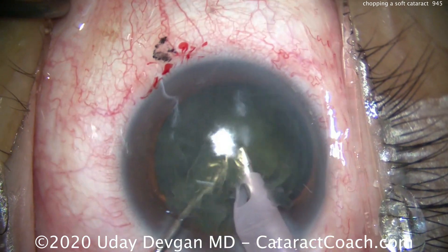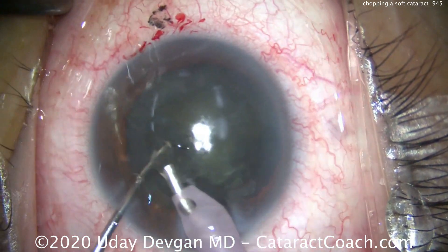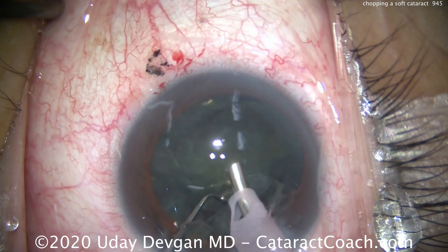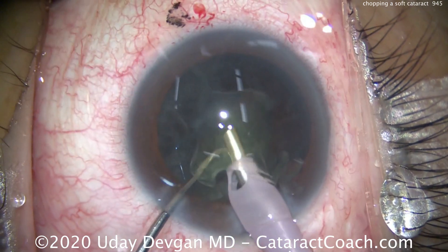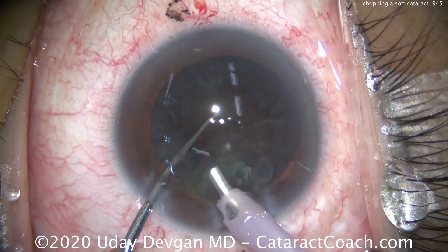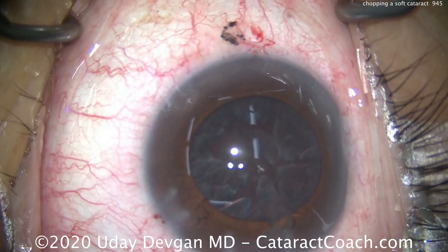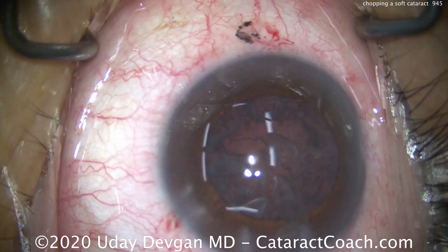Now we can apply phaco energy. Remember, when it's a soft nucleus like this, don't just buzz into it with the ultrasound energy, because doing that will allow the phaco tip to go right through the nucleus. We're just going to push into the pieces using vacuum only, and then physically push the tip into the nucleus to bury it. When you hear the pitch rise on your vacuum, that's when you bring the pieces up in the anterior chamber or at the iris plane. We can emulsify the nucleus relatively quickly — the total energy here is very, very little, because it's only used to remove these two pieces with just a bare minimum amount.